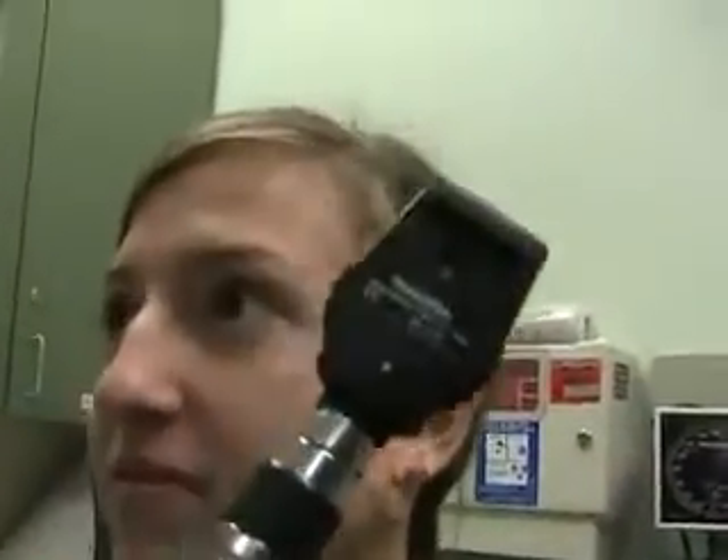Pupils should be equal in size. They should be round — as opposed to oval or irregular shapes. The next thing is reactive to light. As part of your neuro exam, you shine a light in the patient's eyes and look for them to constrict. Use the light from the side and turn your hand so the light goes into their eye. You should see the pupils constrict. If you shine the light in one eye and it constricts, that's called direct constriction. When you shine it in the other eye and that pupil constricts, that's called consensual constriction.